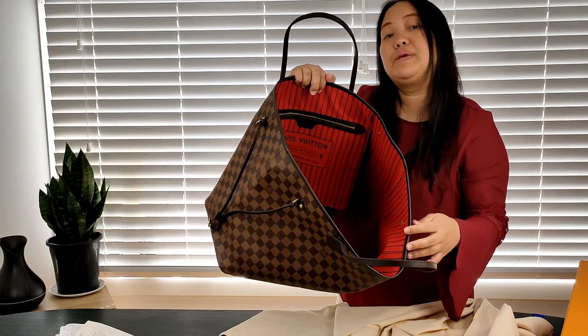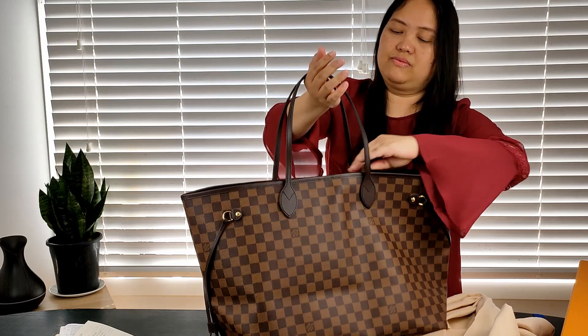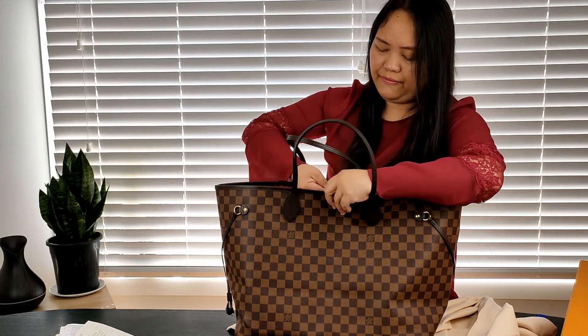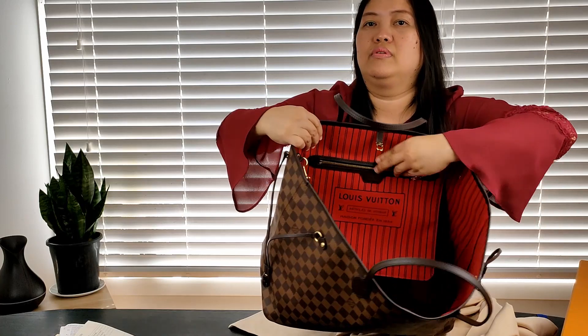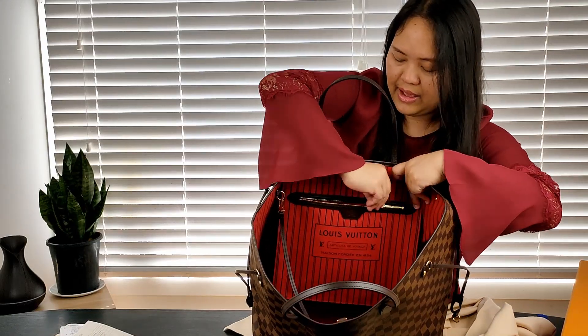One of the things that discourages people from buying the Neverfull is because it doesn't have a zipper — it only has this clasp as security. That's one of the reasons I got the biggest size, so that at least my things inside will be deeper if someone tries to pick something from my bag. Also, this bag has an inner pocket which is considerably deep. You can put your important personal belongings inside like your keys, phone, and wallet, and that would make it more secure.